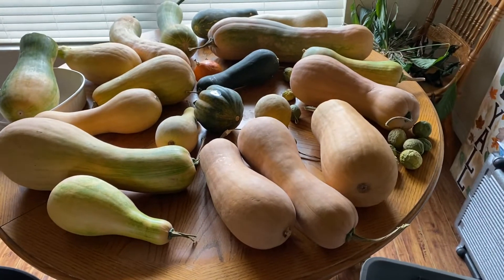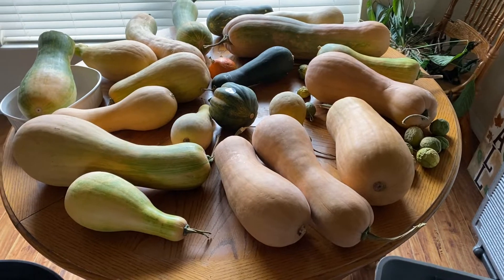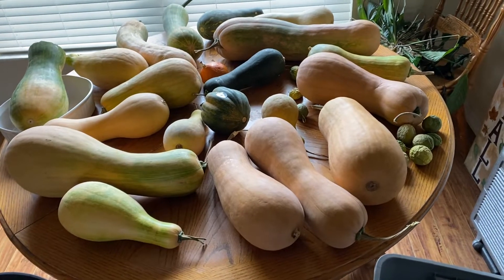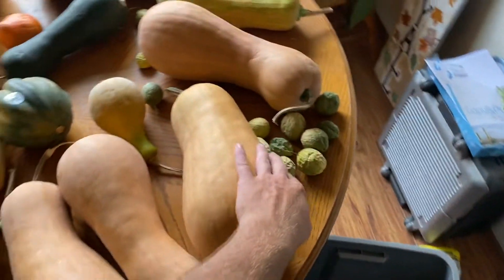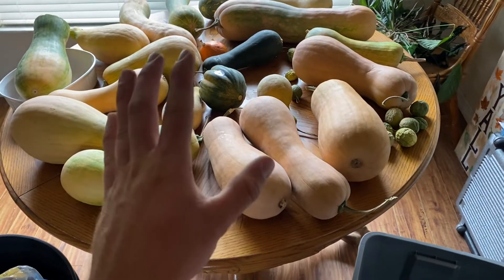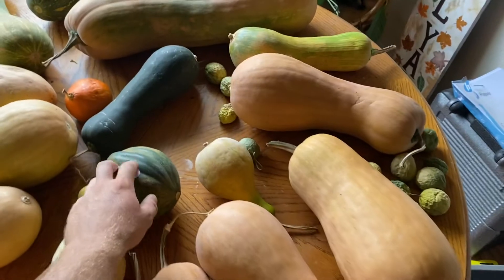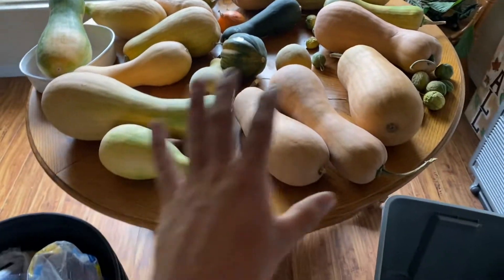Hey guys, it's Drew here. I wanted to make a real quick video on this array of squash and pumpkins that I have here. There's some things here that aren't pumpkins — those are may pops, they're a little dried out. Everything on this table except this acorn squash, I've grown.